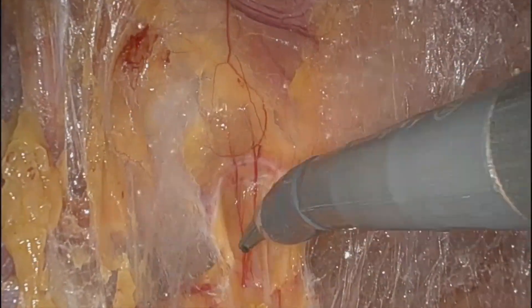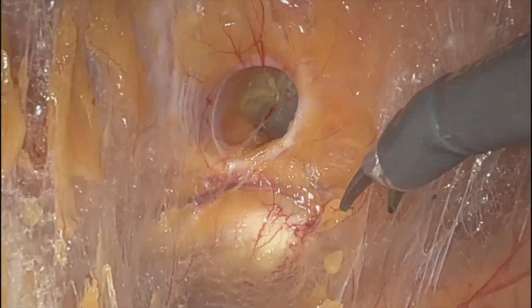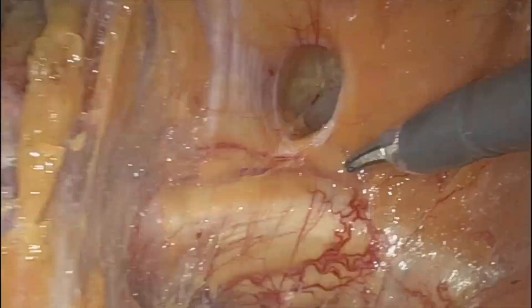You'll see here I'm just kind of draping down, pulling down, and you can see this defect's relatively small. Nonetheless, the guy was in a significant amount of pain.